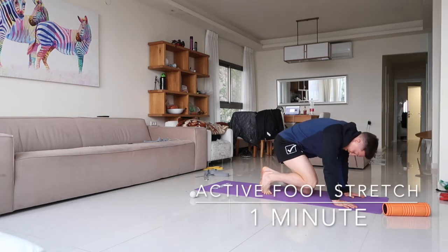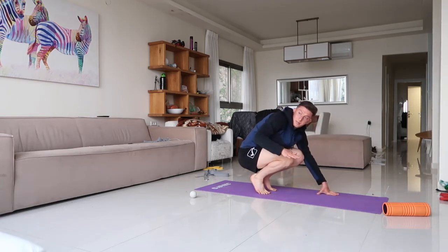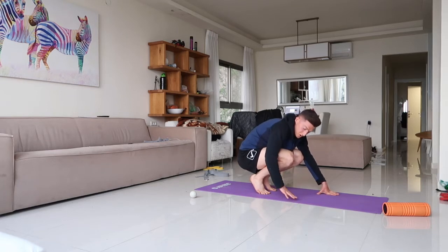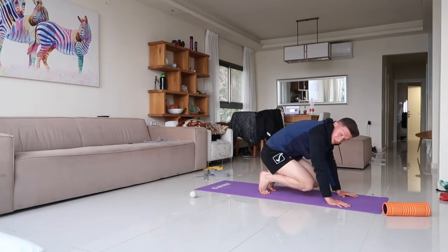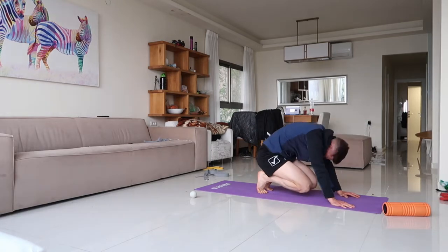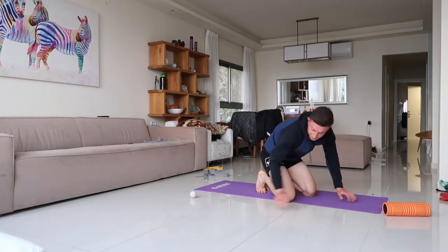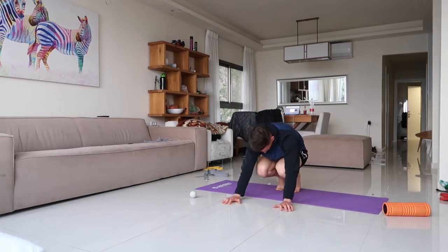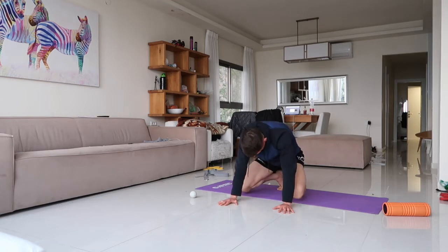Next is the active foot stretch — toes are pointed down to the ground, and all you're doing is rocking back and forth. You should feel an opening through the bottom of your feet and your Achilles. Then instead of coming directly forward with the quads, go out and up — you're stretching all the toes.